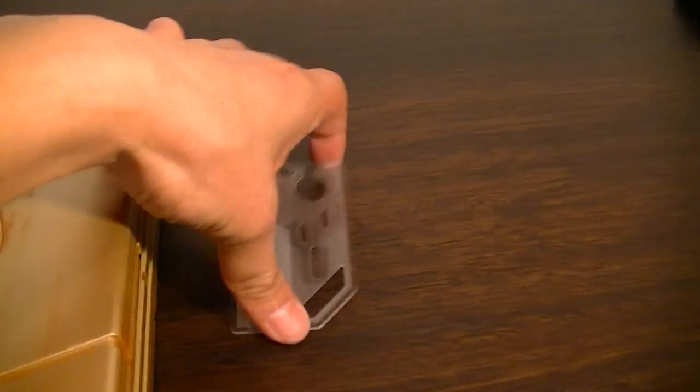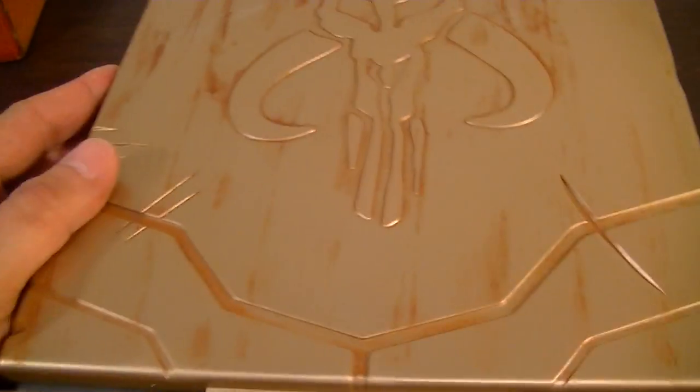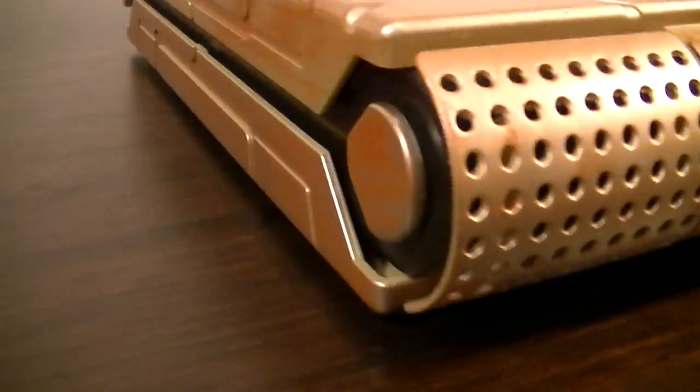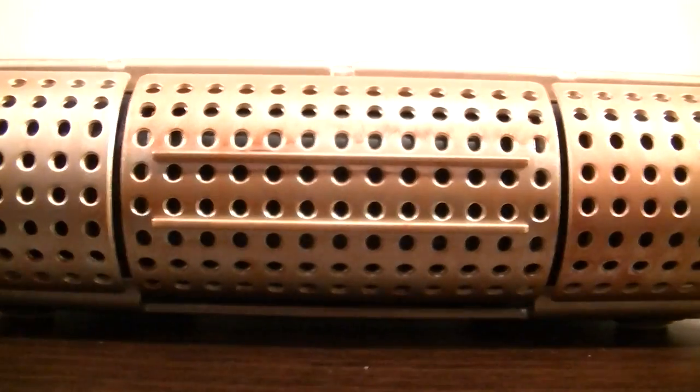Now, to open it, it comes with this card that actually comes attached to the bottom, so I guess you can store it away there if you want. And what you do is these buttons on the side here, you press them at the same time.